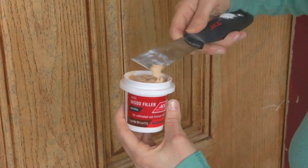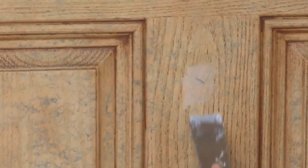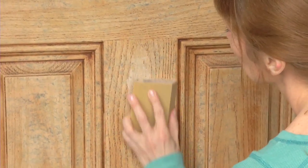Fill in any cracks or dings. On a wooden door, you'll use wood putty or filler. Use an epoxy patch product on a fiberglass door. Let it dry and sand the edges to feather them out.